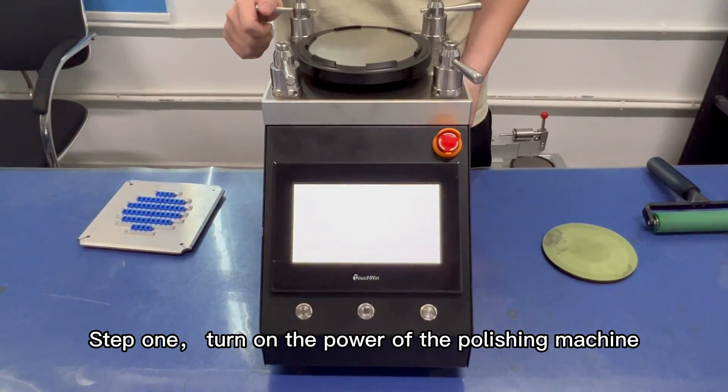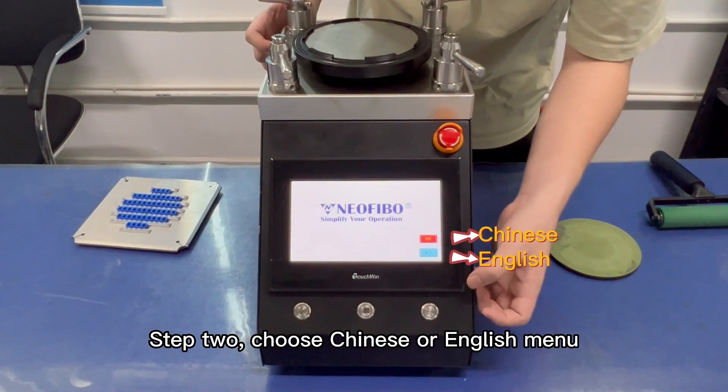Step 1: Turn on the power of the polishing machine. Step 2: Choose Chinese or English menu.